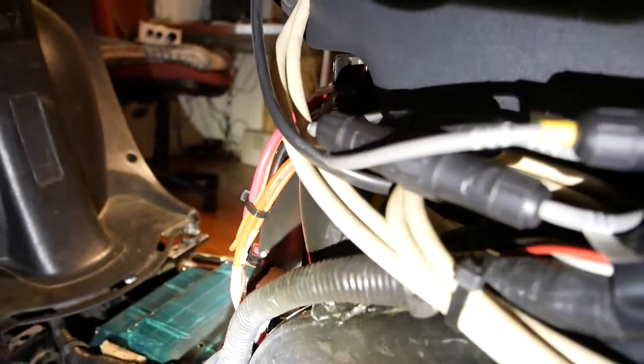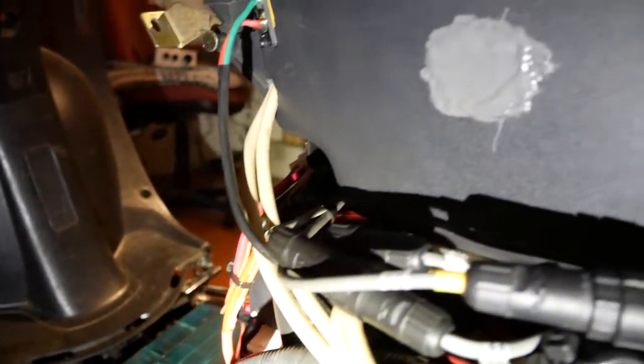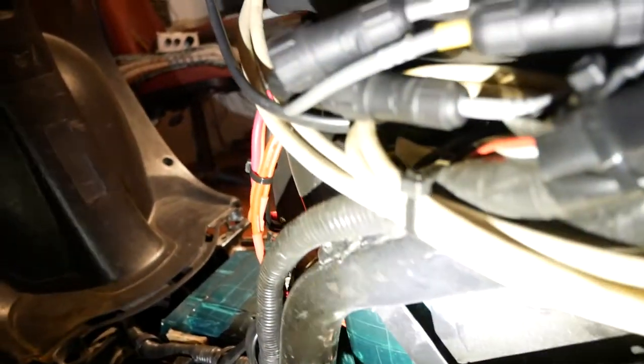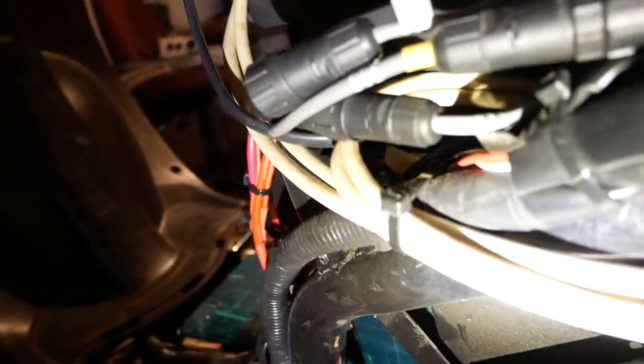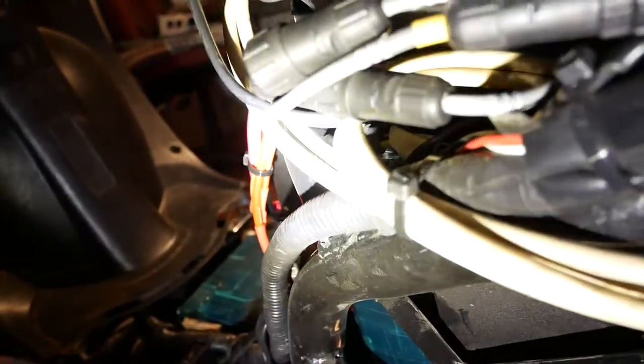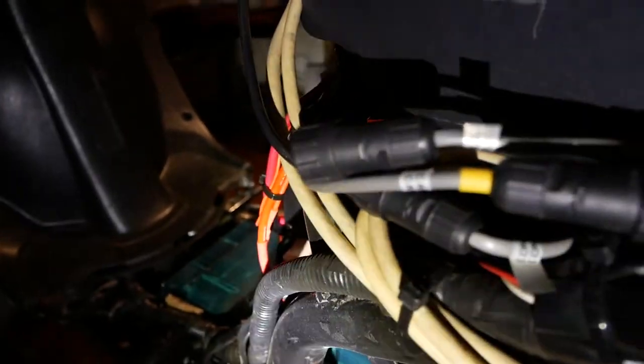That IP68 connector is an 8-pin. You can see there's a spare one hanging there. Essentially what is happening here is the master nuclear controller is getting throttle, regen, brake, 3-speed, cruise, all that kind of stuff through that connection right there. And that spare one that's hanging there is the exact same cable, but going into the slave controller.